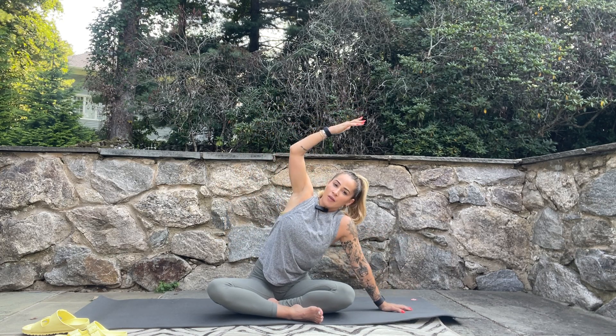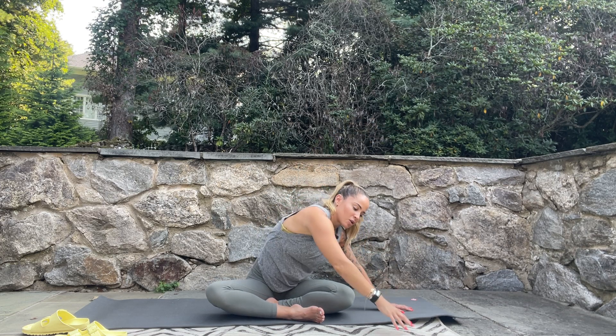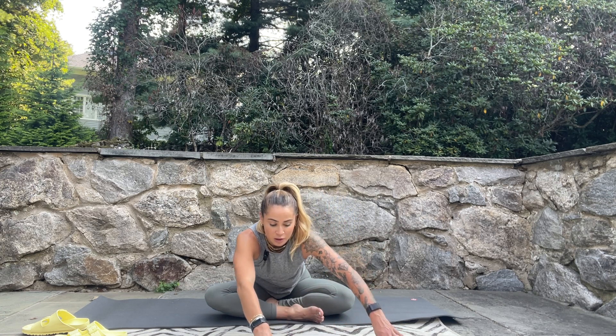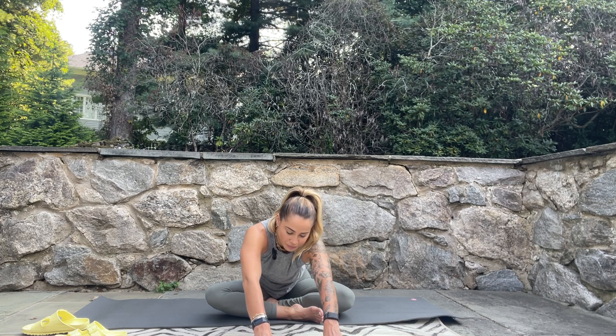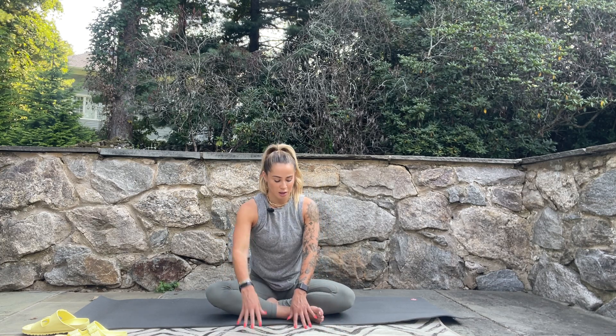Release the hands, take the left hand off to the side, sweep the right arm up and over, then push into that left hand so you can press out through the ribs. Take a nice deep breath in and spin your chest up towards the sky, then exhale, lower the right hand down. Walk with the hands all the way out in front, do a little wiggle side to side to get something nice through the hips.